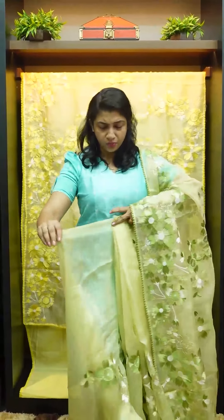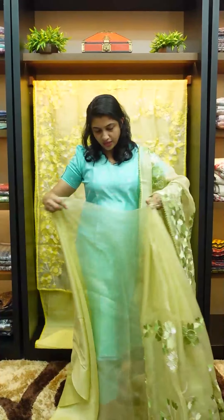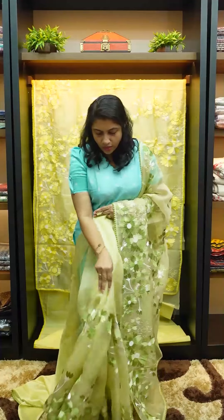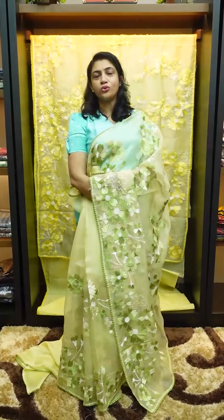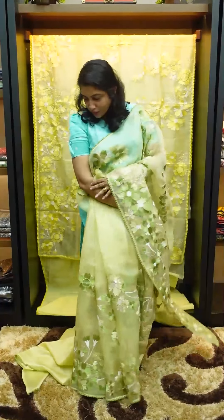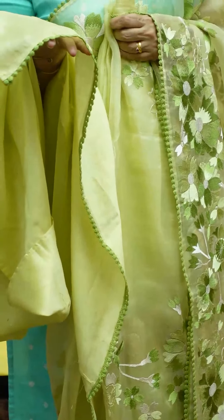This is the pleats portion. Under a dark shade, this looks very nice. You can pair this with a contrasting blouse, or style it with a lemon green from a lighter shade.